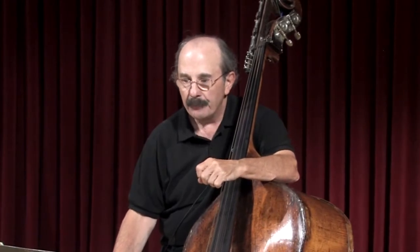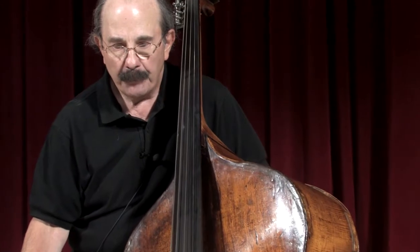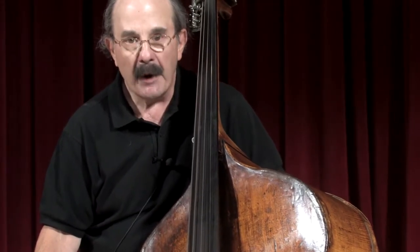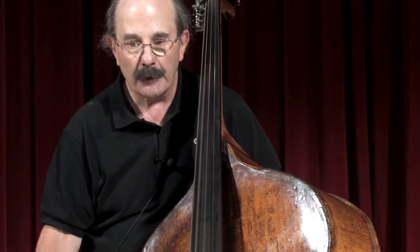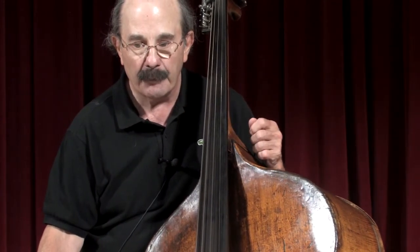Symphony No. 8 in G Major, Le Soir, or Evening, is the third of the trilogy. This is in G Major, and again, the bass solo comes in the trio of the minuet, as it did in the other two symphonies preceding this.